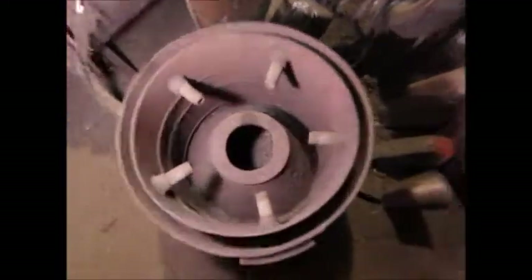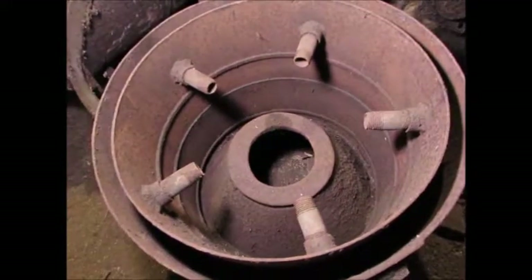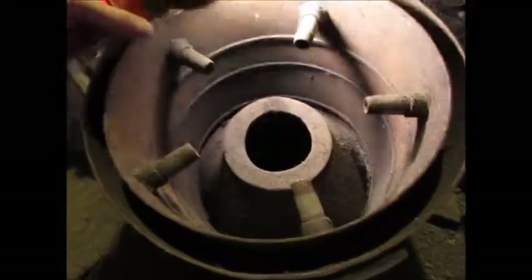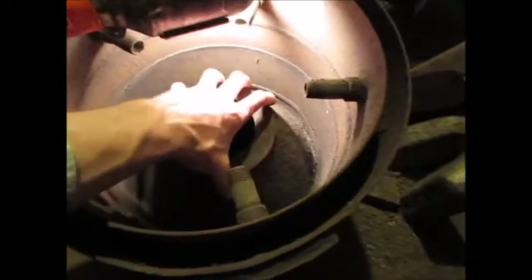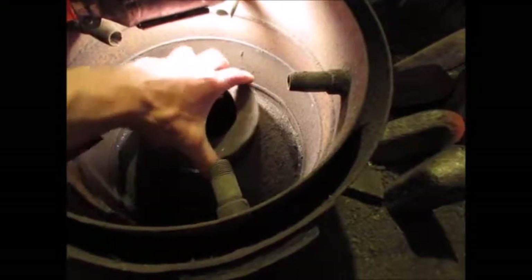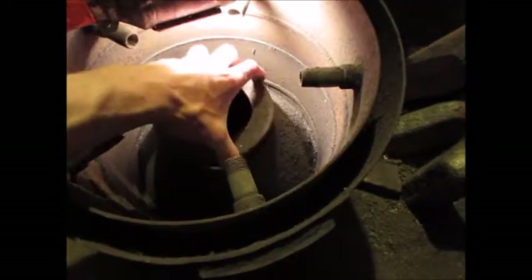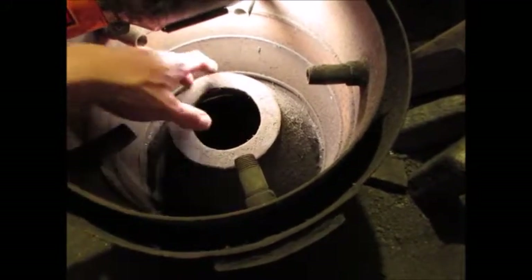This is the hearth. It's got the nozzles - they'll have cast iron caps on it with the correct hole size drilled in it for the engine. This cone in here is about 10mm plate, and this is a restrictor ring which is sort of sacrificial - it'll burn away and you can also change the size for the engine.